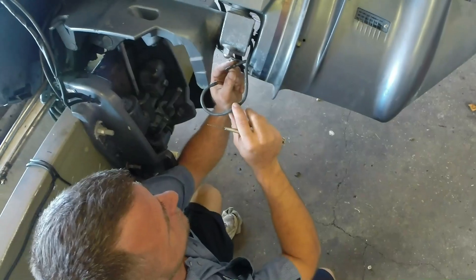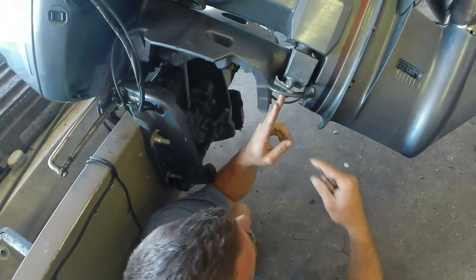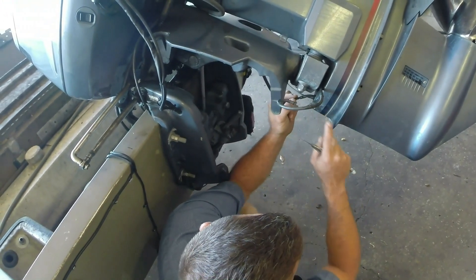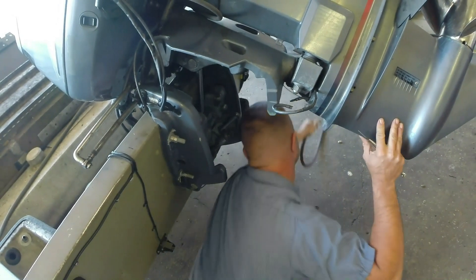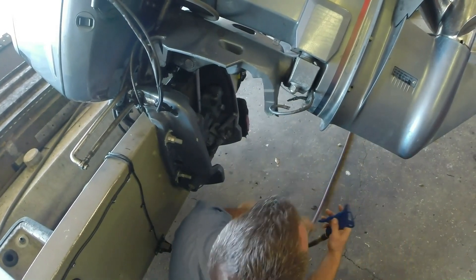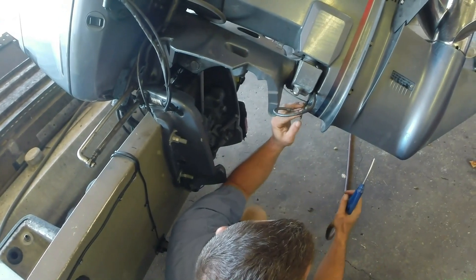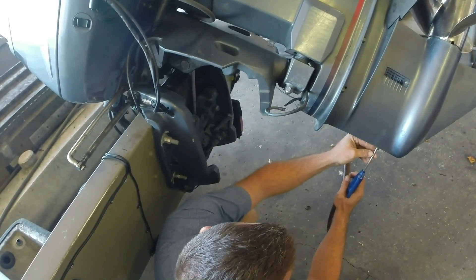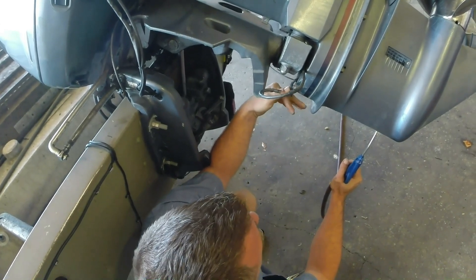Disconnect your speedo hose. This long tube coming from this midsection is actually what leads up to the gauge. The small one here — the air — is actually what's connected in the lower unit. We have compressed air. You always want to do this with it disconnected so you do not damage the gauge by sending too much pressure up.